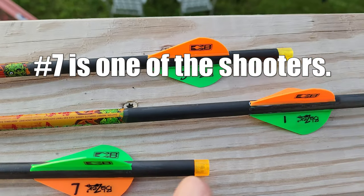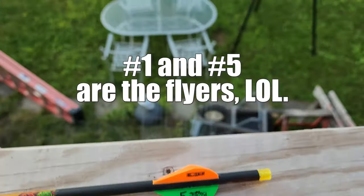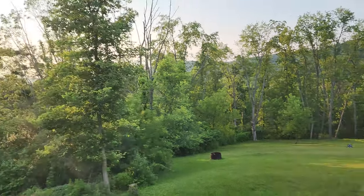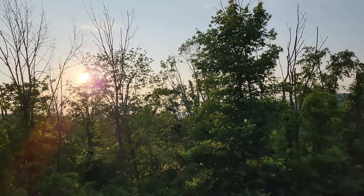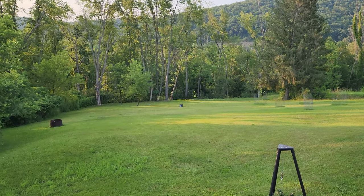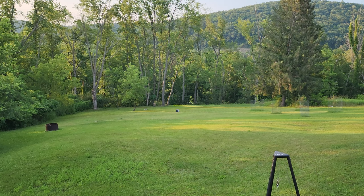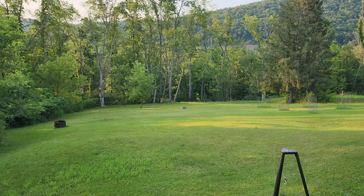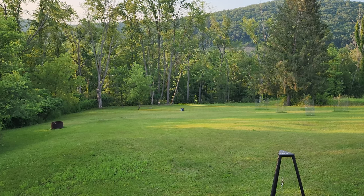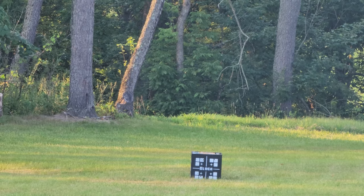Lucky number seven is our control arrow, so to speak. Arrow number one and the new number five. We're back to 45 yards or thereabouts and it's getting close to end of day - what a beautiful sunset. You can hear the air conditioner, a little bit of traffic, birds chirping getting ready for bed. I'm going to shoot three arrows: number seven, then number one, then number five. We're going to aim at the second left dot, second one down.